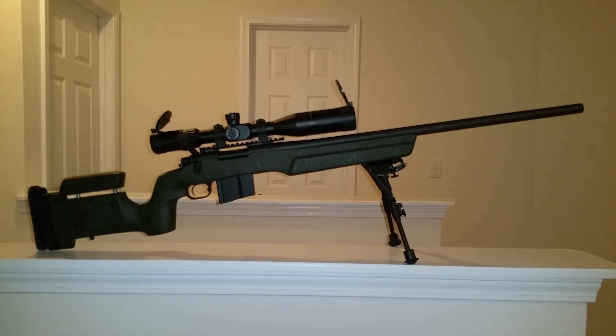The first thing you notice is the Bell and Carlson A5 Metalist stock — it's a green stock. I went with this stock because it has an adjustable cheek rest and adjustable length of pull, and it just looked badass. That's simply the main reason I got it. Plus, I'm going to get better accuracy because it's aluminum bedded.